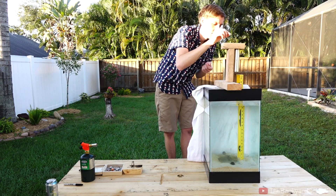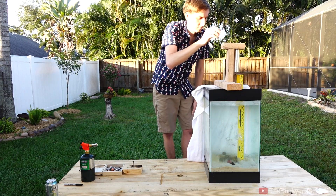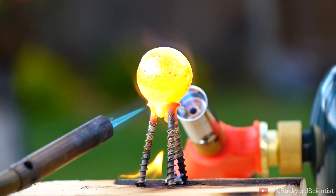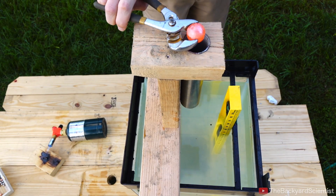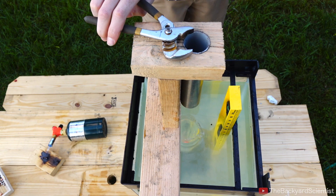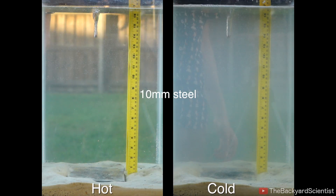The first thing I need to do is drop all five spheres into the water and record it with a high-speed camera. This sets up a baseline and ensures the experiment is valid. Now it's time to drop the heated spheres into the water. I drew some inspiration from the Red Hot Nickel Balls channel — I just picked up the hot ball and dropped it into the water. I'm recording in high-speed video, so let's view the results.